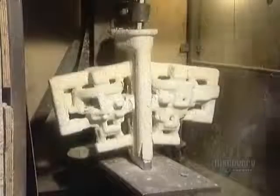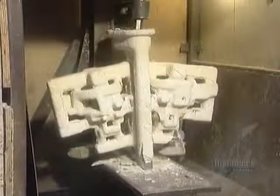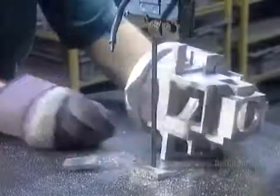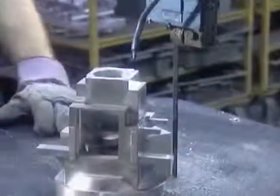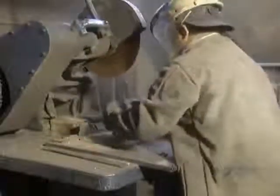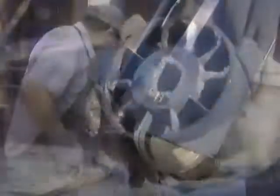Once the metal has cooled and solidified, they break off the ceramic mold using a vibrating hammer. This takes about 5 minutes. They then saw off the metal delivery system and grind the surface smooth.